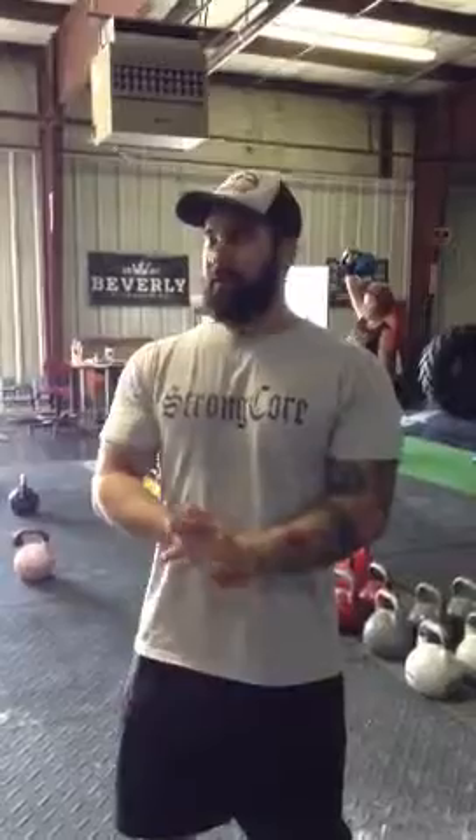Hey everybody. I'm just going to talk a little bit about the Strong Court games that we're going to be holding at Shenanigans at Swing This Kettlebell. We're going to try to get a bunch of people that don't really do what we do by making it a lot easier.